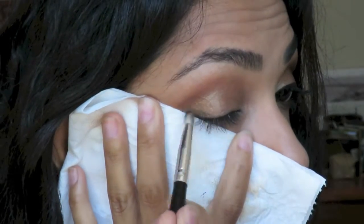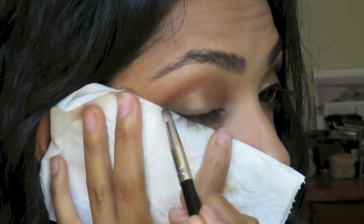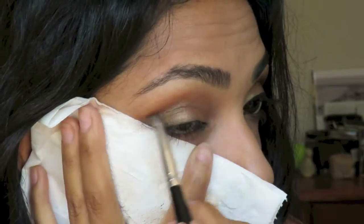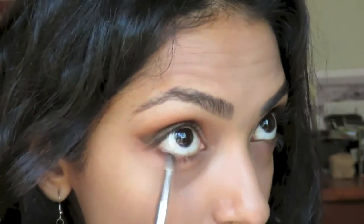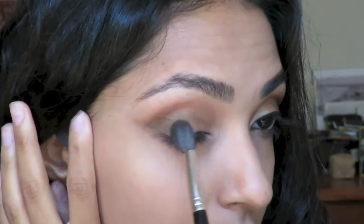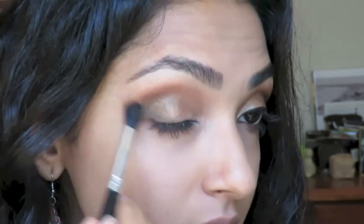Next, on a pointed pencil brush, I'm using the black powder from the Stila palette to really define close to the lash line and right into the heart of the crease. And then I'm grabbing this brown Bengali powder from NARS on the same fluffy brush and blending it over the black to soften everything out. As you can see, everything has just become diffused and blown out, so it's not super 90s looking.